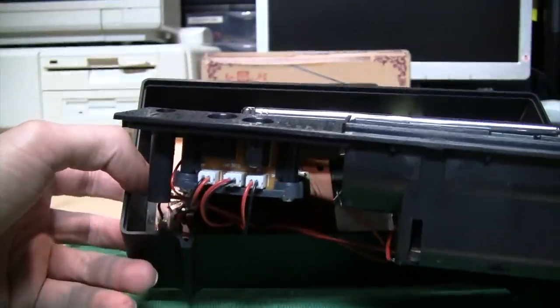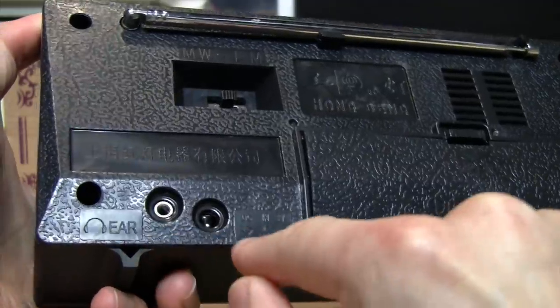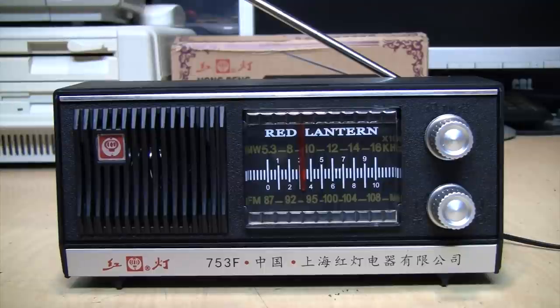As you might expect, the headphone output is only mono on FM, but it actually sounds pretty good.